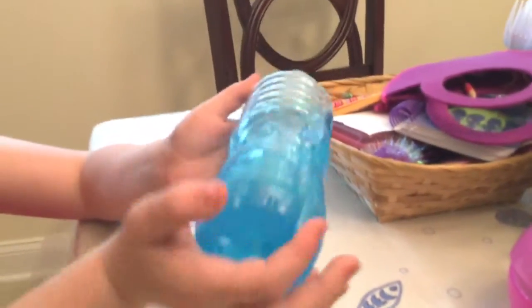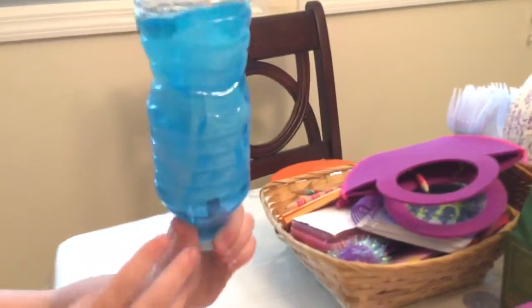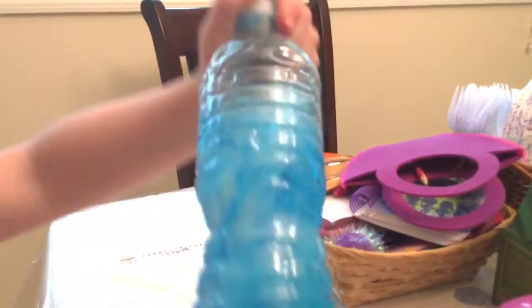So this is some food coloring in some water, and this is a paper bag jellyfish that's in the water. And it floats when you tip it over, like back and forth. That's pretty cool.